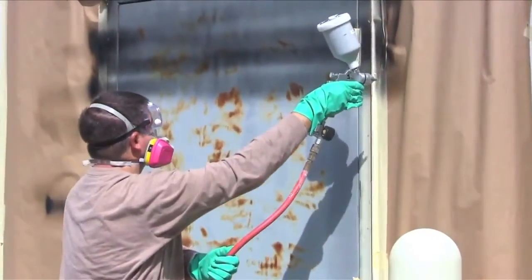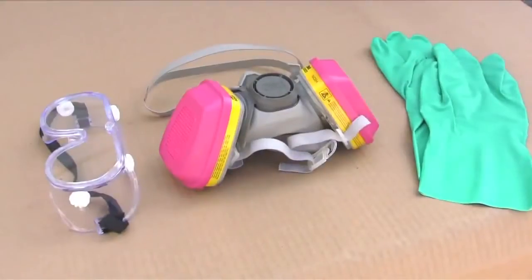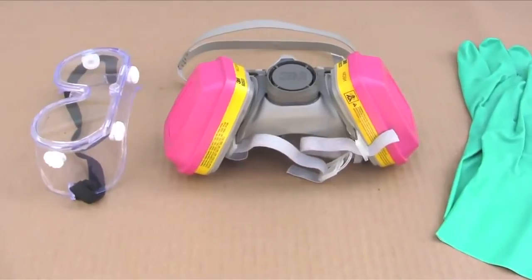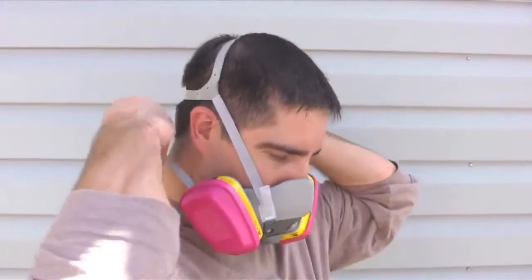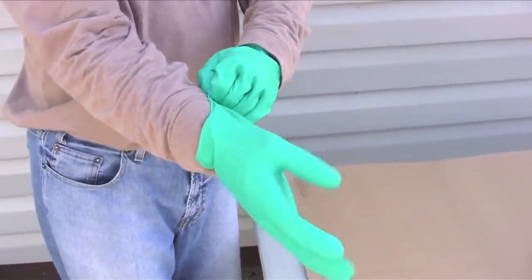Applying UltraEverDry properly will ensure a coating that will protect and last for a long time. Personal protective equipment should always be worn when applying UltraEverDry. The following items should be used: respirator, safety glasses, and nitrile gloves.